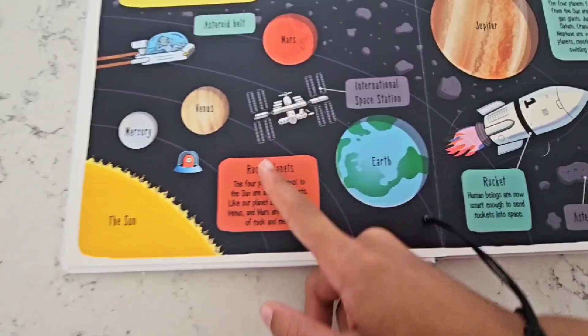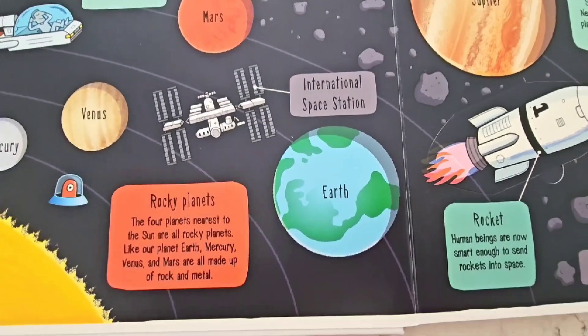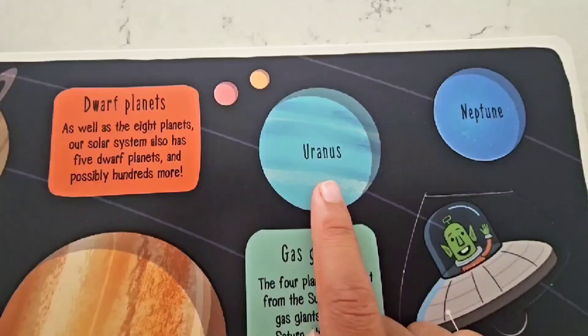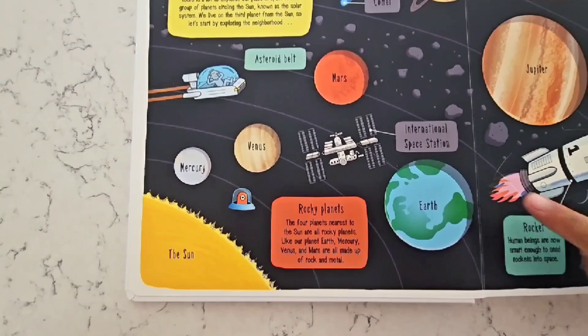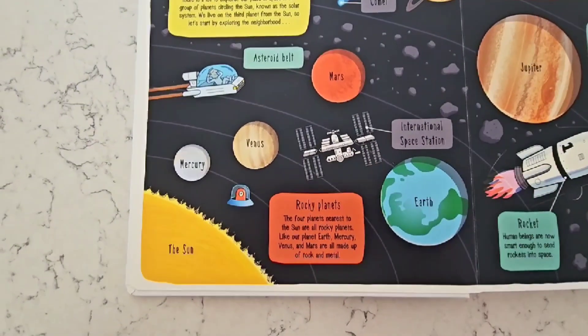These are the planets closest to the Sun. This is the planet we live on called Earth! This planet is Mars, then Saturn, Jupiter, Uranus, and Neptune! And the planets closest to the Sun are Earth, Mars, Venus, and Mercury!